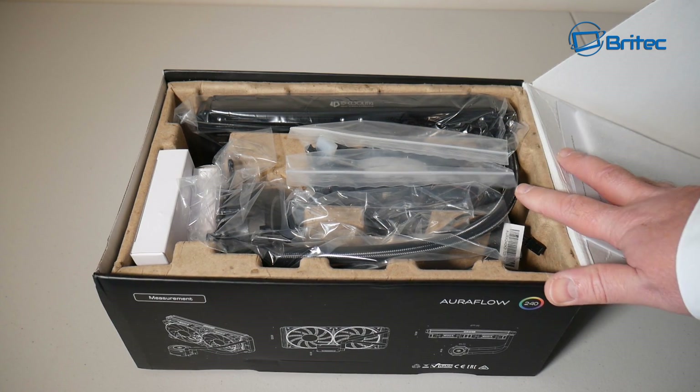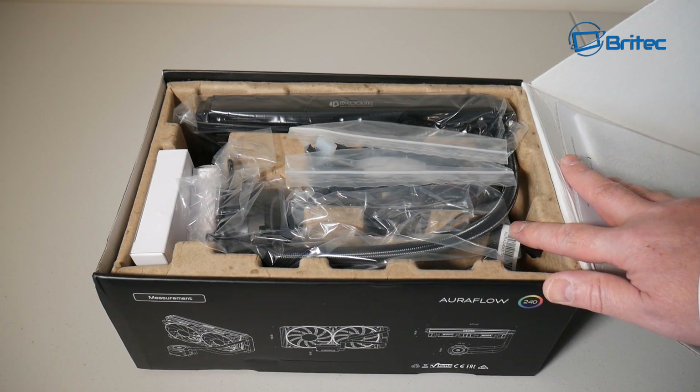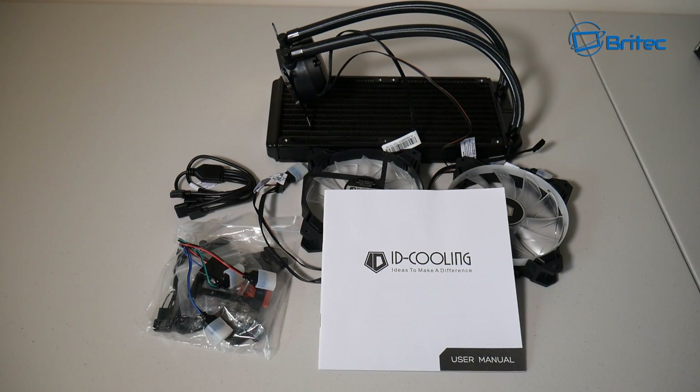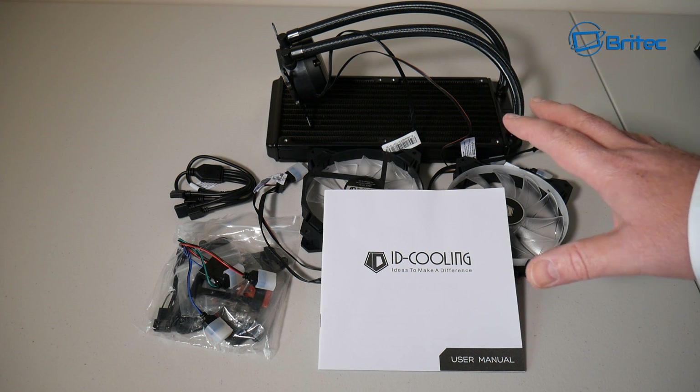You can see it comes very well packaged with thick, dense cardboard which will protect it in transit when you order yours online. Inside the box you're going to get everything you need to get up and running and get your nice colored RGB display in your system.